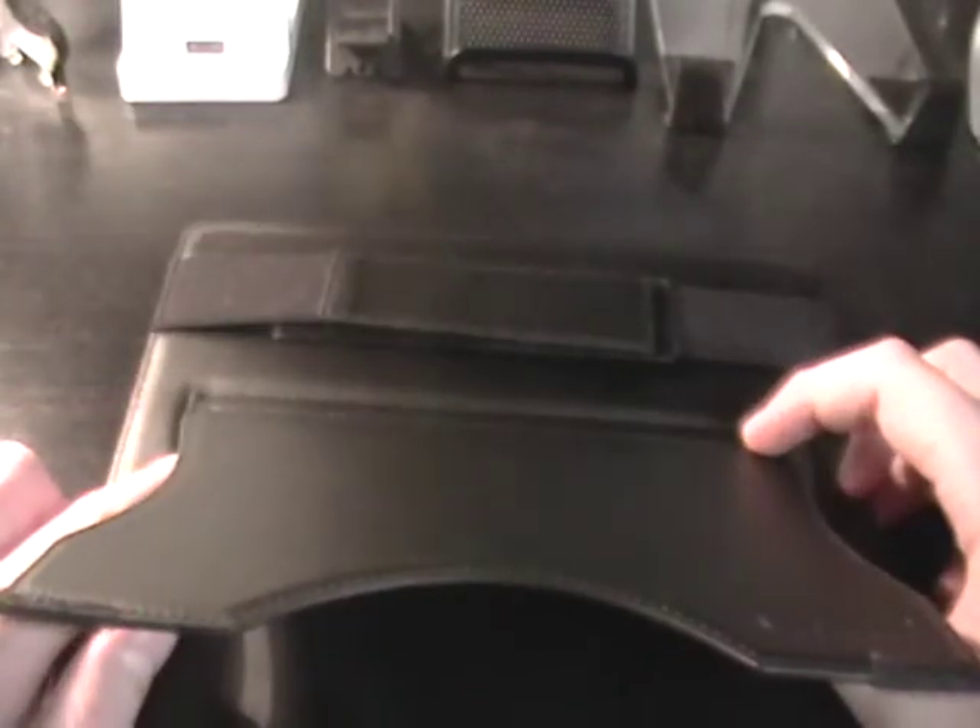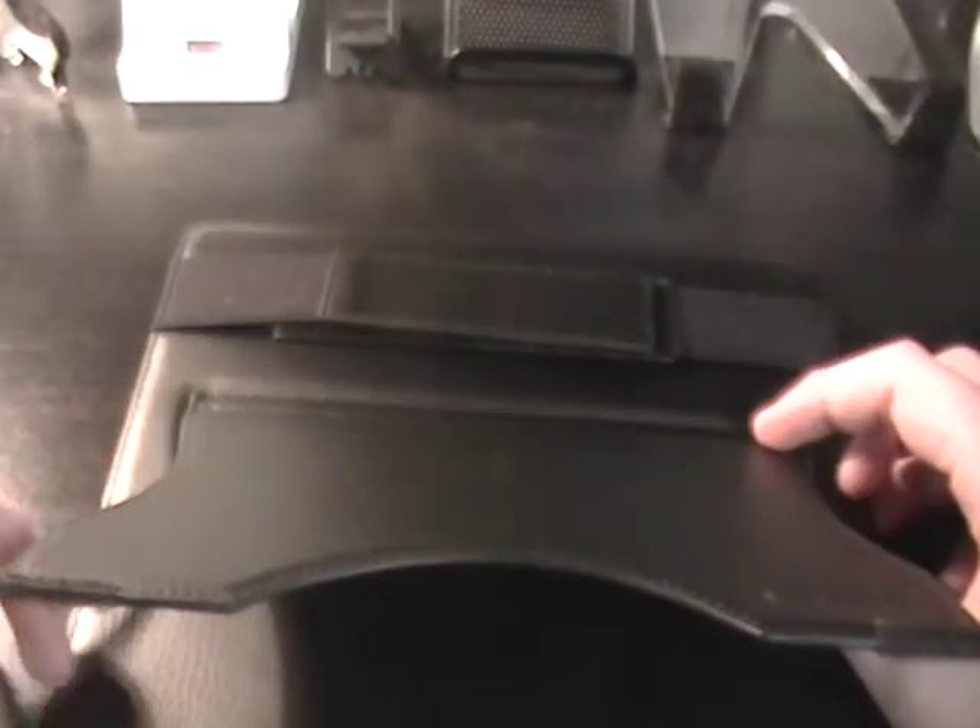The only bad thing about having velcro on a case is that after you use it a lot, not only is dirt and carpet fibers going to get on the velcro, but it's going to wear down over time, which is not good. This case will eventually wear down, but most cases do end up wearing down.